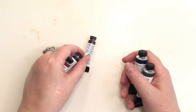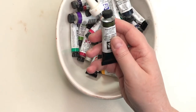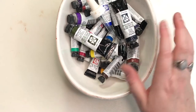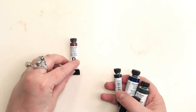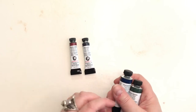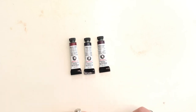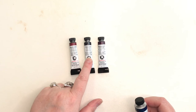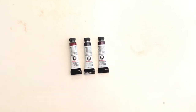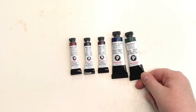Here are the Daniel Smith colors I got: piemontite genuine sodalite — which I'm very excited about — bloodstone genuine, though I'm bothered saying that now since it's probably mostly pigment, blue apatite genuine in a big one, and zoisite in a big one. Those are my new colors and I'll be swatching them out alongside my others.